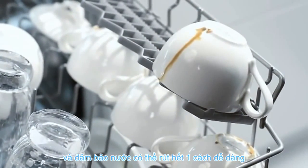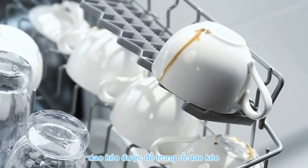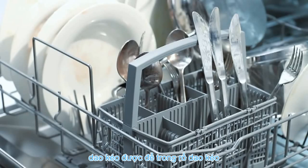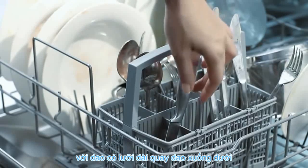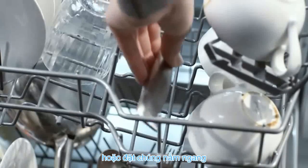Always make sure they face downwards so that the water can drain off easily. Cutlery belongs in the cutlery basket, with the soiled ends facing upwards so that it can be reached easier by the water. For safety, point long sharp knives down or lie them flat.